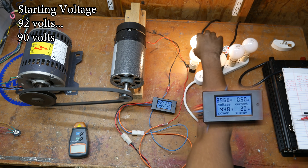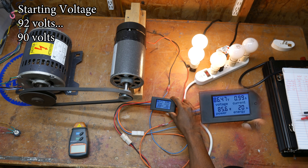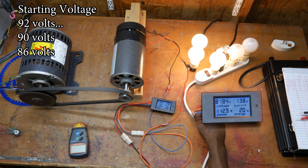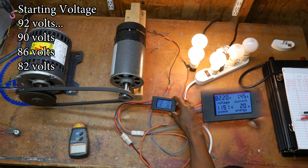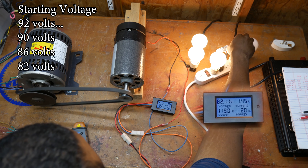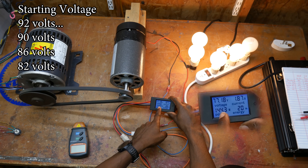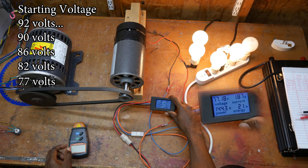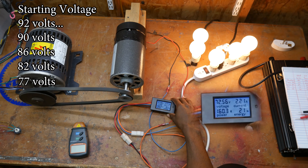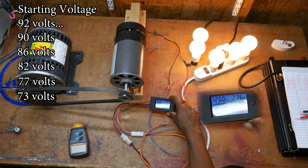44 watts. 85 watts at 86 volts. 120 watts at 81-82 volts. 144 watts at 77 volts. 164 watts at 72 volts.